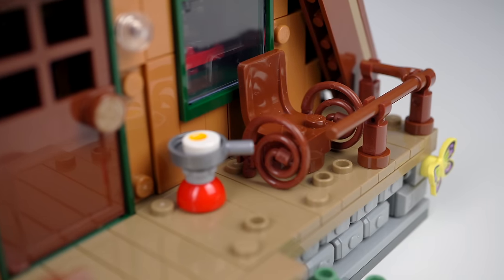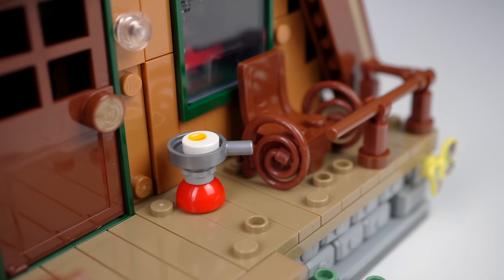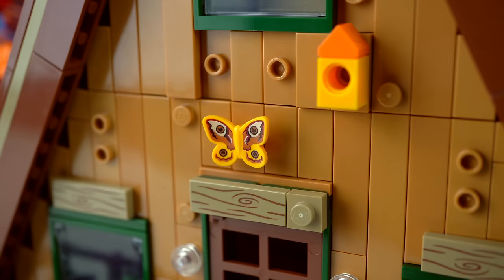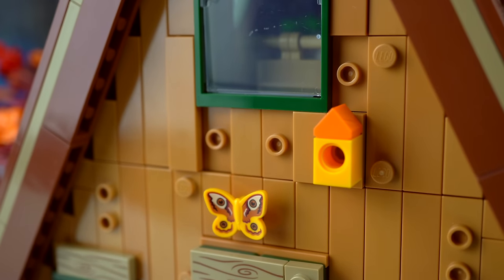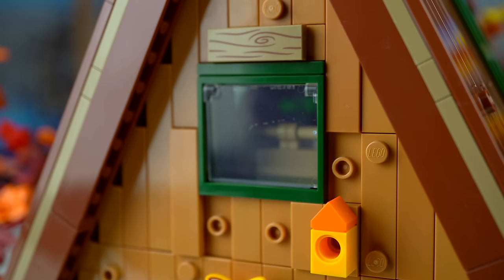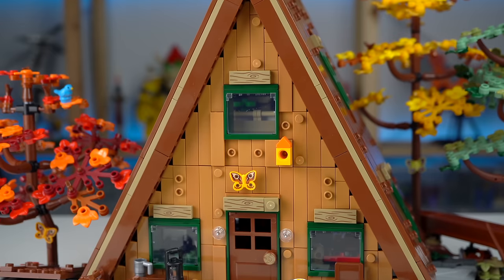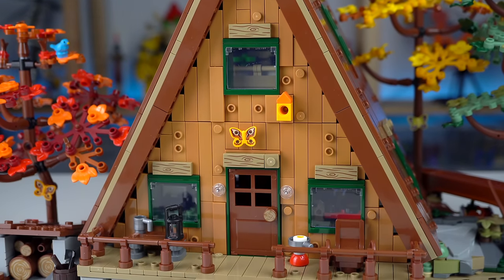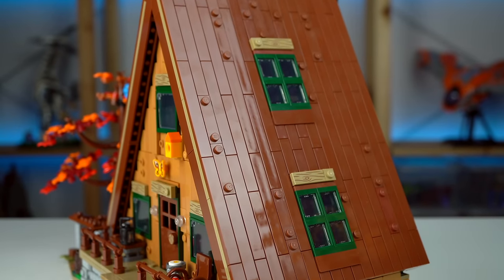On the porch, a rocking chair with a whip element was a clever detail, an egg being fried here and another small bench to the other side. There are two more butterflies with the same prints as the ones previously highlighted, and a small birdhouse next to one of the windows that features the dark green color with printed wooden plank pieces above it — something that can be seen on all windows of the cabin, like the ones on the sides of the roof.